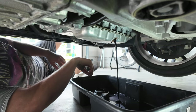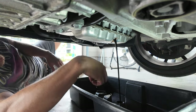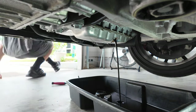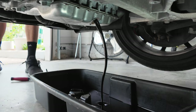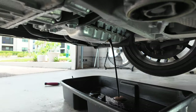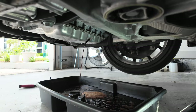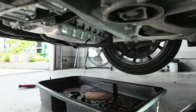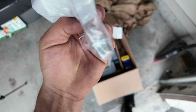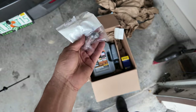There we go — now we're just going to unplug the top. Once all the oil is drained out, we're going to use a new drain bolt and a new crush washer. This gets torqued to about 20 foot-pounds — 22 Newton meters to be exact.